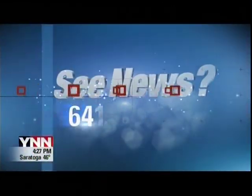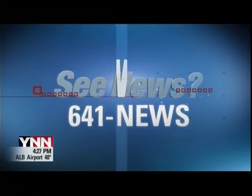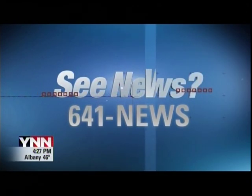If you see news or have a story idea, call our tips phone at 641-NEWS, 641-6397.